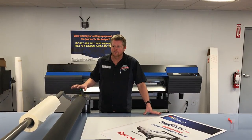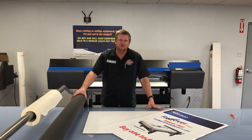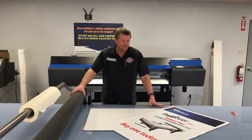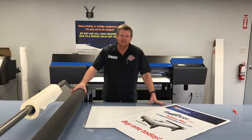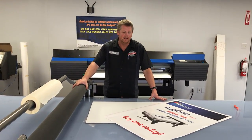This is Mike from Wensko Sign Supply showing you this rollover Flexi we have on sale this month, October 2016. It's on sale, about $500 off the list, plus we're giving you about $500 in material if you buy it this month.